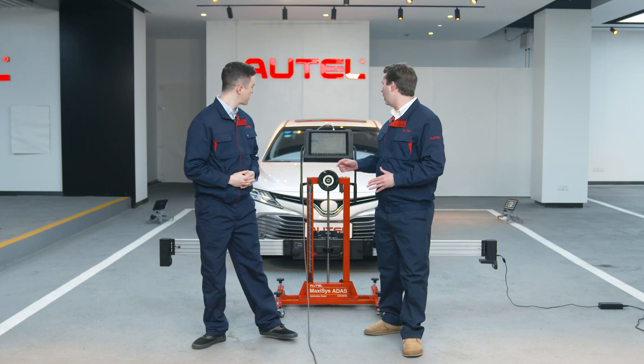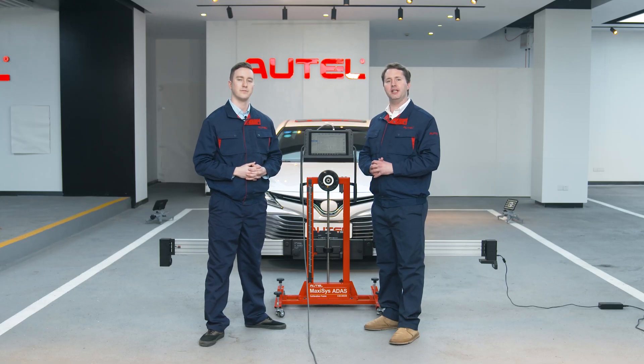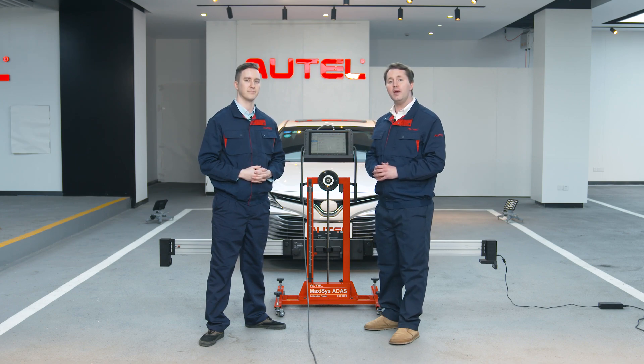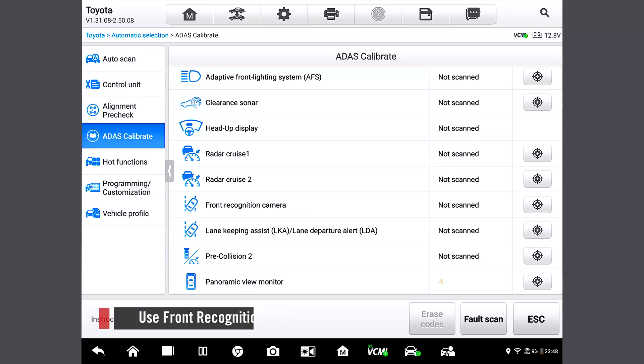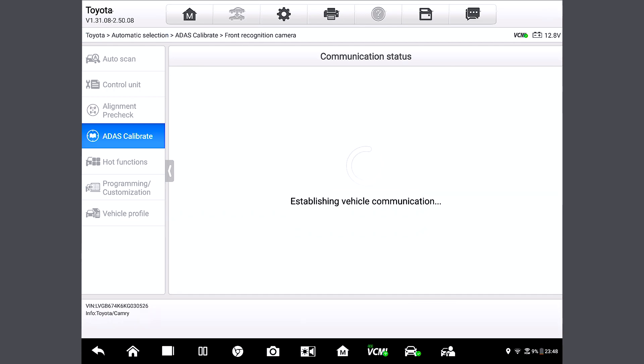Tap ATIS Calibrate where a list of purposes of calibration will be shown. Select one purpose from the list. Will different purposes have different steps? Precisely. Steps will vary for different calibration purposes, so you can choose your purpose based upon your needs. We will use Front Recognition Camera as an example, and tap the icon here to proceed to the next page.